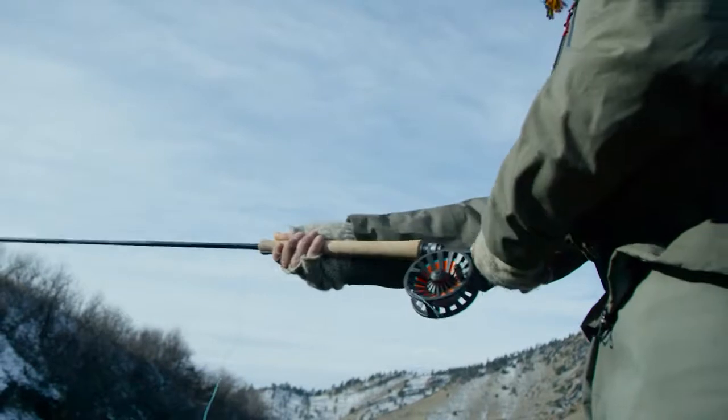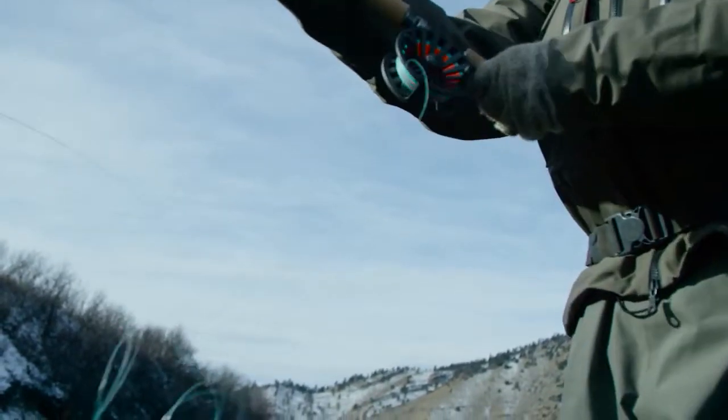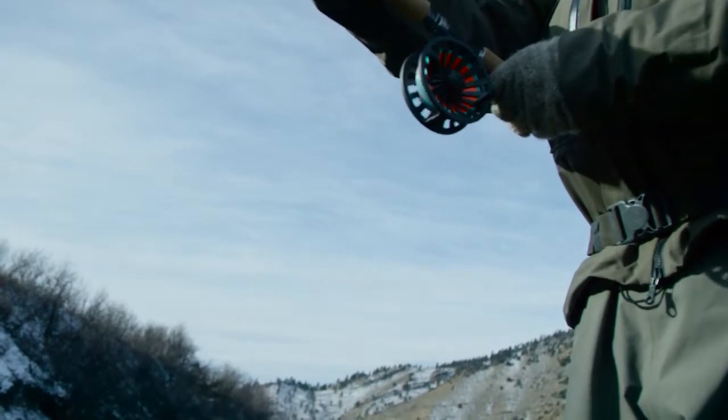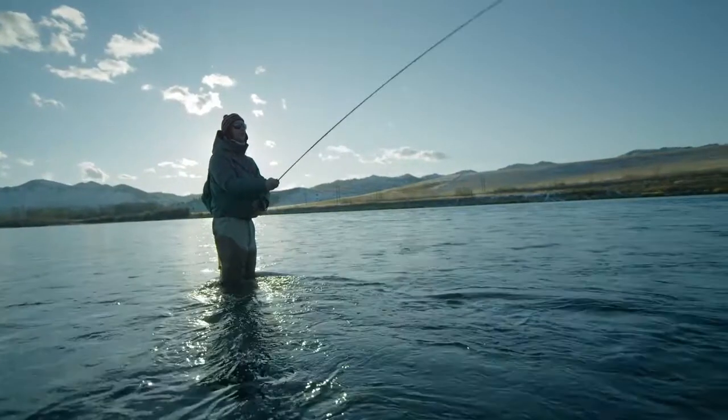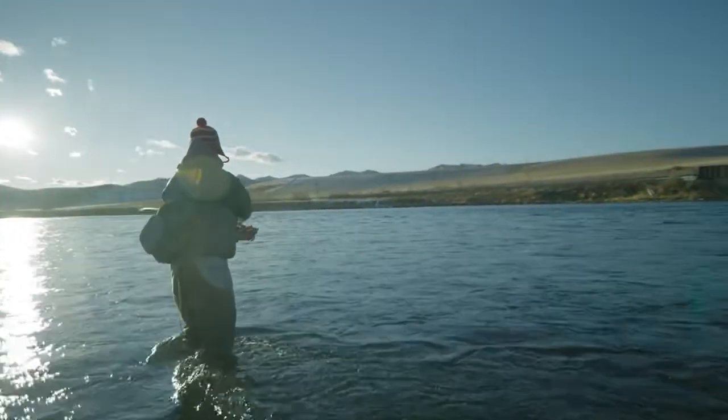This reel is best defined as the most powerful reel in its class, delivered through a new carbon fibre torque system. It's taken us over two years to bring this product to market, with a serious amount of prototyping and refinement involved with getting this product completed.